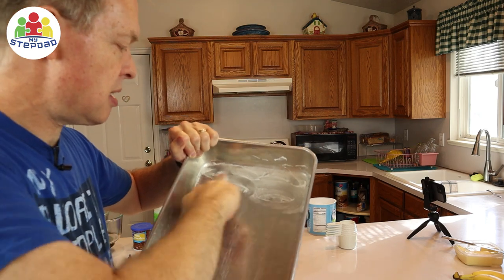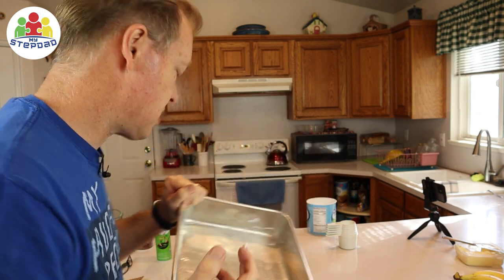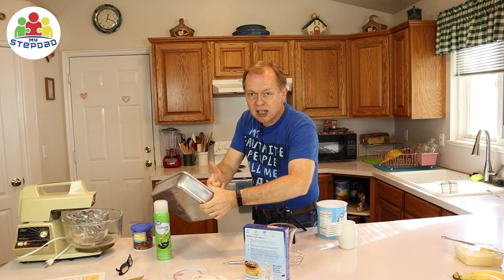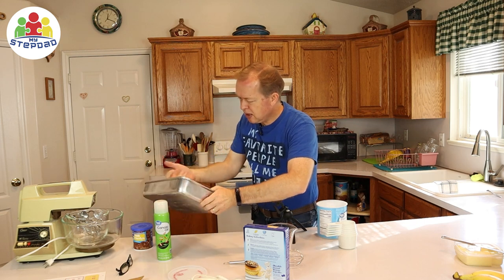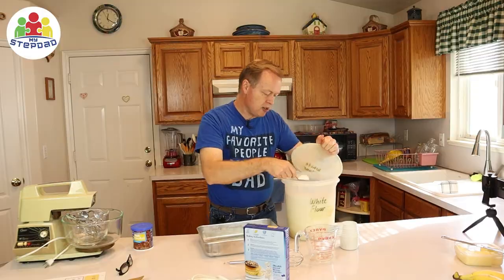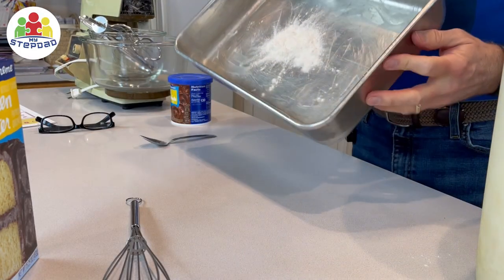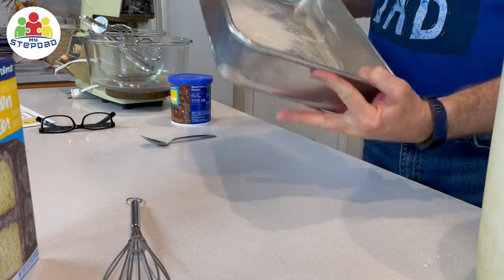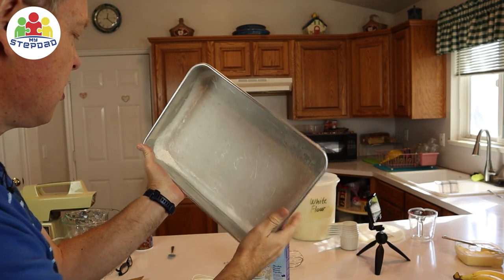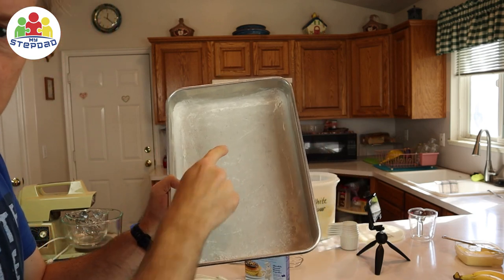The instructions say to just coat the bottom. I usually do the sides a little bit too so it doesn't stick on the sides. Then it says to put a little flour on it — when you do that, you'll see all the spots that you missed, if you missed any. We need to dust it with a little bit of flour and put it in the pan. Then you just tap this around and a light coating will stick. If you missed a spot, it would show up as just bare metal in the bottom of the pan.